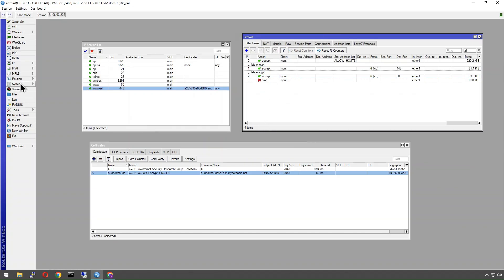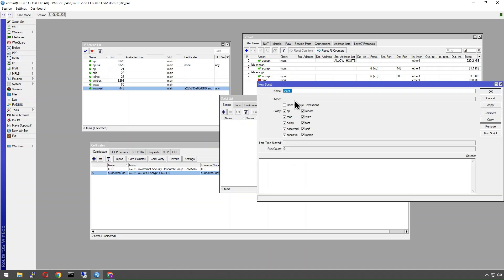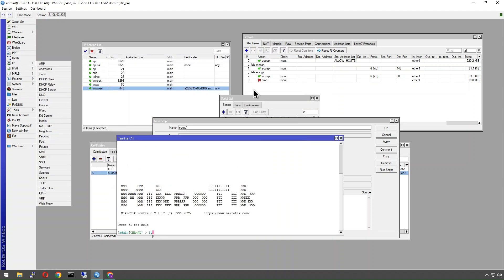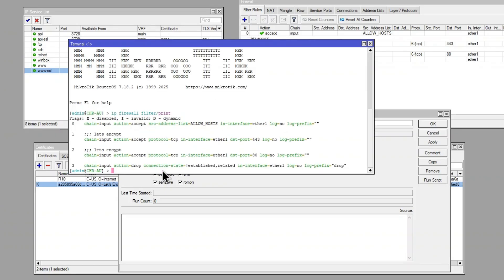Now we can create our script. We go to System > Scripts and add a new one. If you're not familiar with scripts, it's basically a collection of commands. If you're not sure what commands to use, open your terminal and use the question mark or tab to explore. We're going to use 'ip firewall filter' — it works the same way in the terminal. By default it puts forward slashes in, but I prefer to write with spaces, which is also supported.